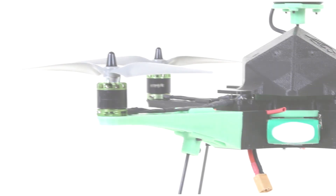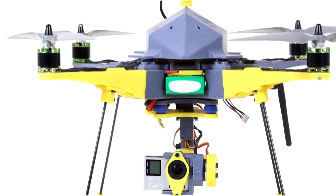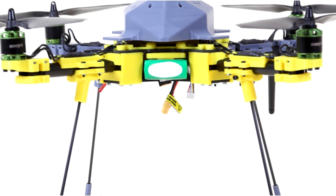Welcome to Bona Drone Experience, an experience where everything can change. You can change the color, you can change the functionality, as well as the materials.